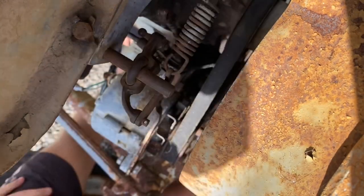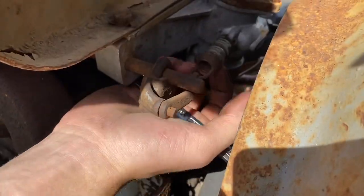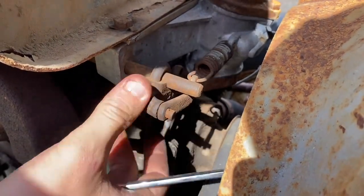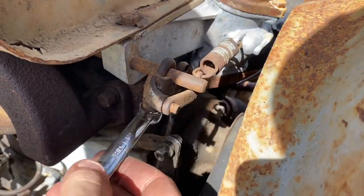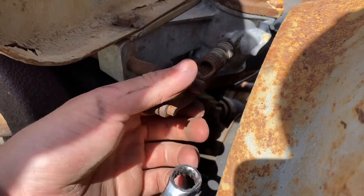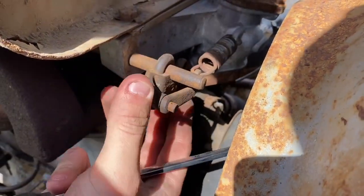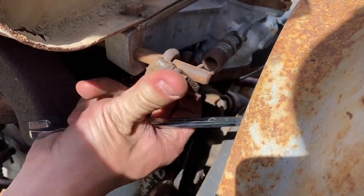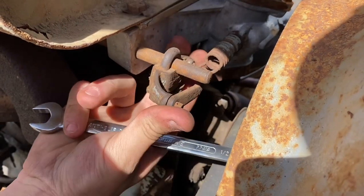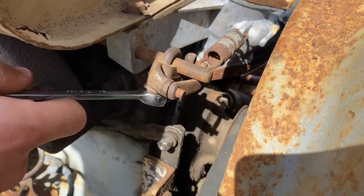It's still sitting a bit high — going to adjust it up. It's nice and free now. Just do it till it's slightly touching. There we go, that's where you want it seated. Just tighten that up.